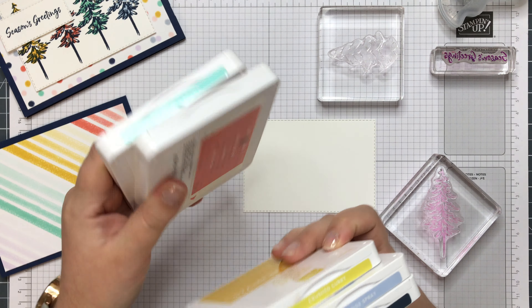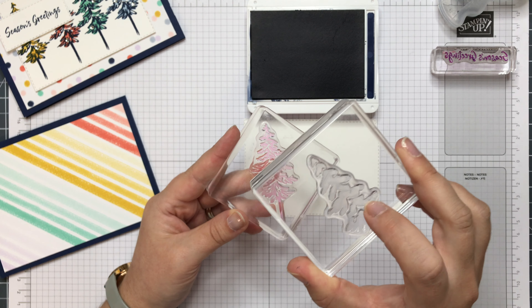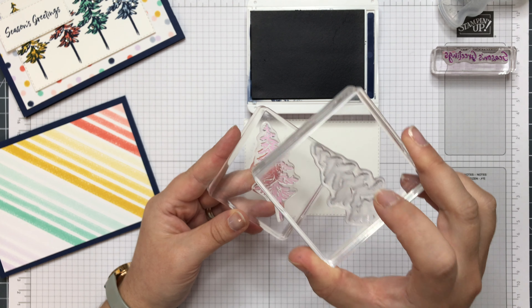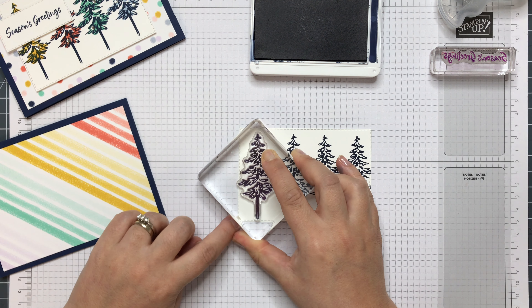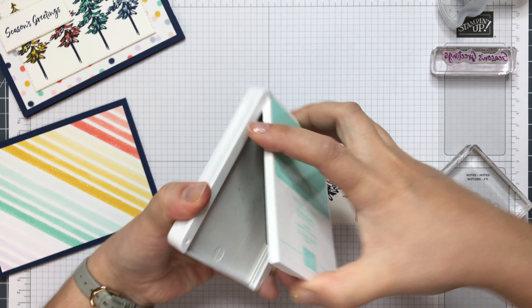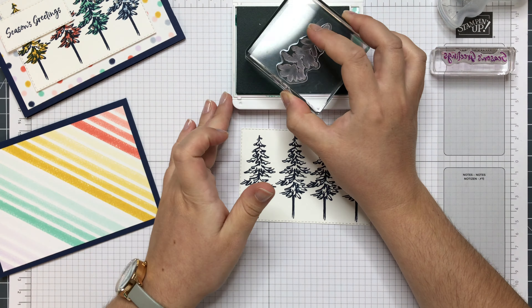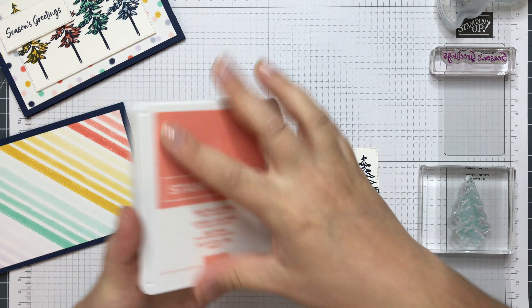So I'm just doing the outline of the trees first, which is this stamp. This tree has the detailed outline and then you fill it in with this one, so it's like two stamps in one image. I'm going to stamp it slightly off centre. Four trees set along here quite nicely. That's it for the Night of Navy. Now I'll bring in my colours — let's do Coastal Cabana. I'm going to mix up the order. There's Coastal Cabana. Calypso Coral.